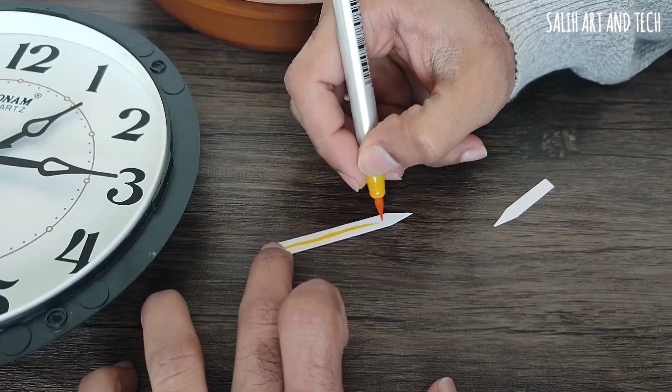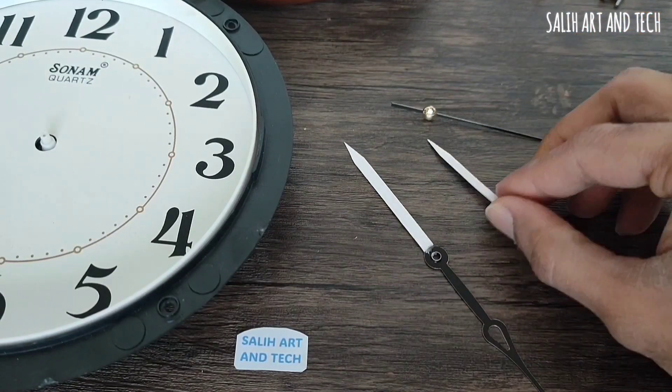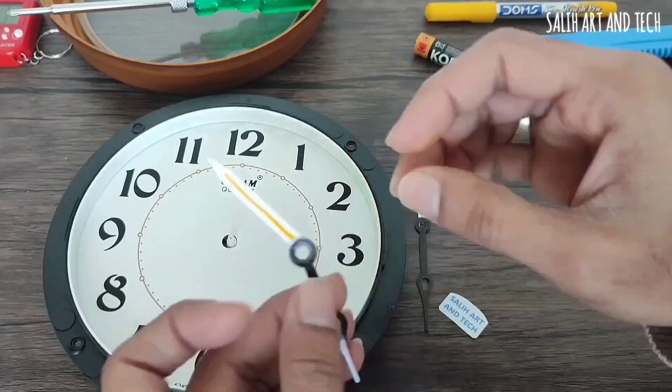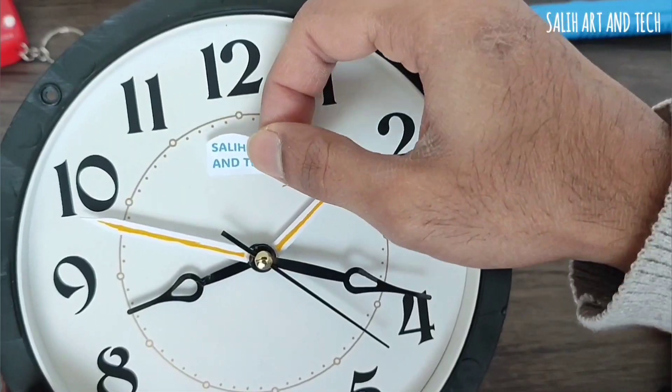So I can see two different timings on a single clock easily. Isn't it a simple yet brilliant idea? I achieved this simply by creating two additional clock hands using card and fixing them at the correct angles to display both UK time and Indian time. Any clock can be easily converted to show multiple time zones.